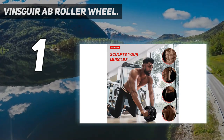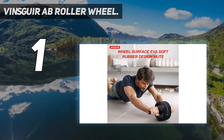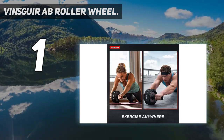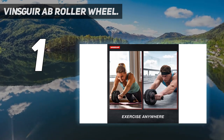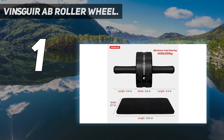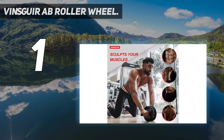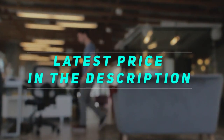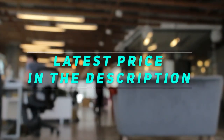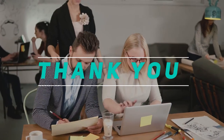Doing an ab rollout is definitely not a beginner move, so while the roller is a very simple piece of equipment, it's recommended for intermediate or advanced exercisers. However, we found the included knee mat to be fairly thin and flimsy, so you may want to use a different mat at home for better knee protection. Overall, the roller's budget-friendly price definitely makes it a great option to try if you want to add some variety and challenge to your ab workouts. Check out the video description for the latest price and more information. Thank you for watching — please subscribe and stay tuned.